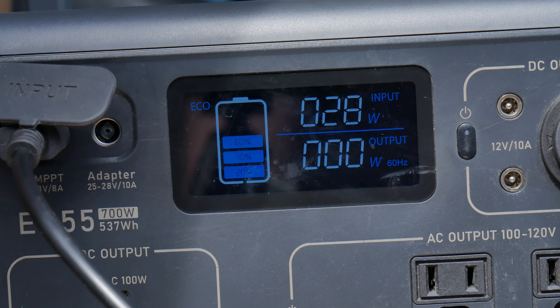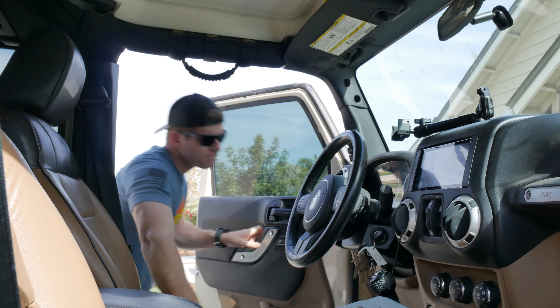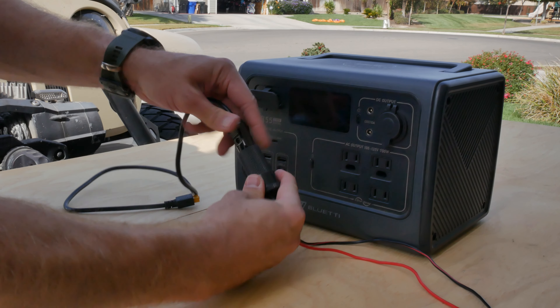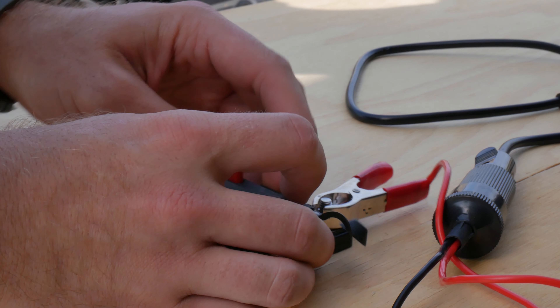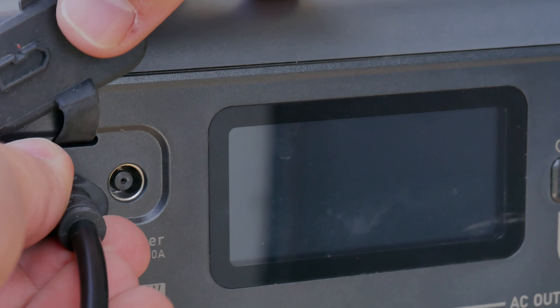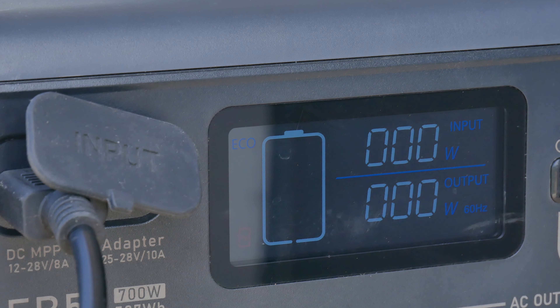So that cigarette lighter is giving us a measly 20 watts. For the first test we got about 20 watts with the cigarette lighter on the inside of the Jeep, and then about 46 watts if we plugged the cigarette lighter directly into the battery. Let's move on to the next test.